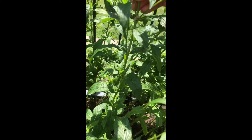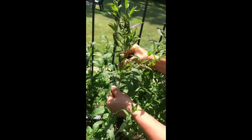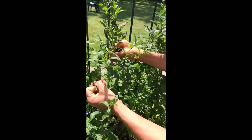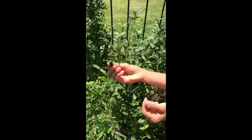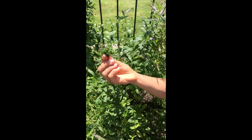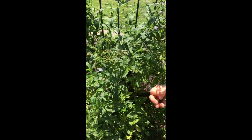Another great characteristic of mint, of course, is the smell. You can just break off a leaf, squish the leaf up, and then just smell it. And if it has a strong smell of menthol, then you know it's a good indication that it's peppermint.